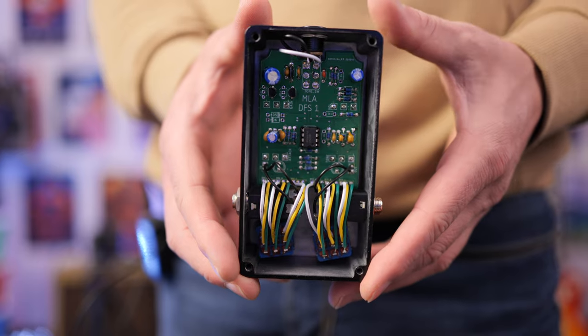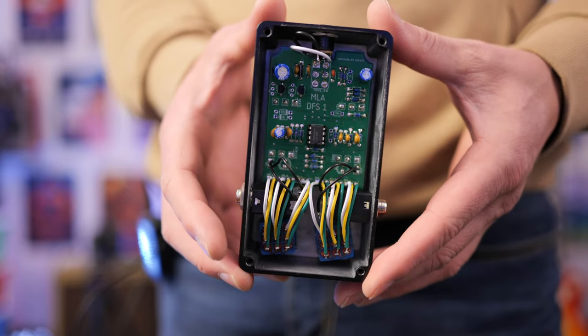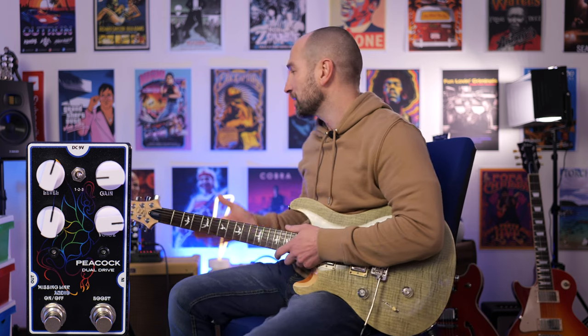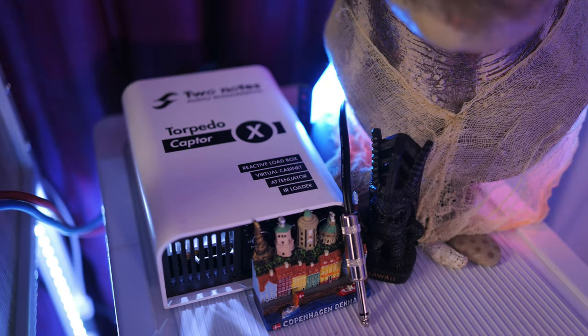We get side-mounted jacks and a top-mounted 9-volt DC power input. Here's the inside of the dual drive pedal — as you can see, it's built extremely well and beautifully tidy. I'm playing my PRS SE Custom 24 loaded with the Missing Link Audio humbucker pickups, going into the clean channel of my Fender Blues Deluxe reissue amp. This is the clean tone on the bridge pickup.